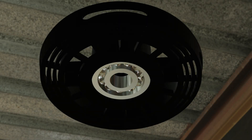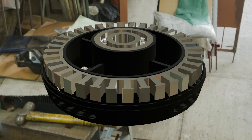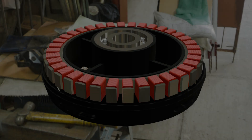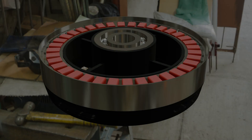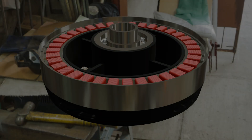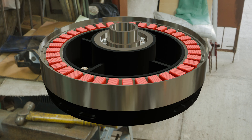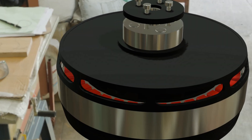So there you have it — a custom-designed 36-slot, 42-pole BLDC outrunner motor that balances power, efficiency, and manufacturability. If you'd like to see the CAD files, winding diagrams, or even full simulations, let me know in the comments. And don't forget to like, subscribe, and share if you enjoyed this breakdown.